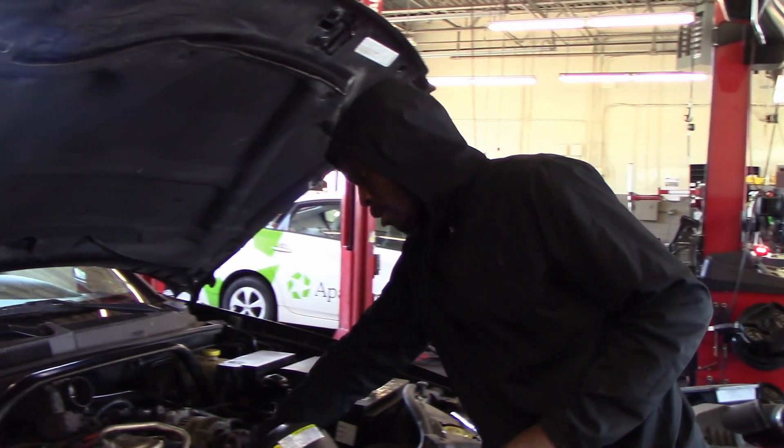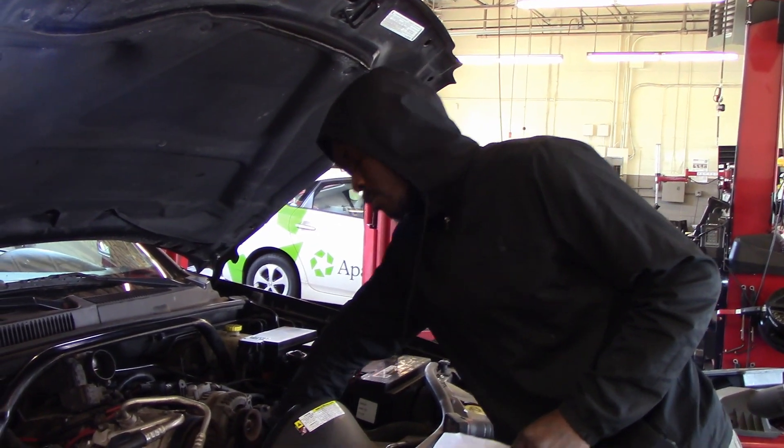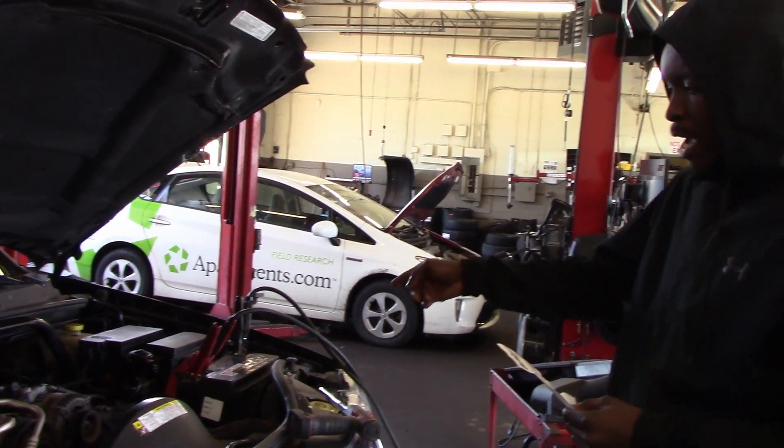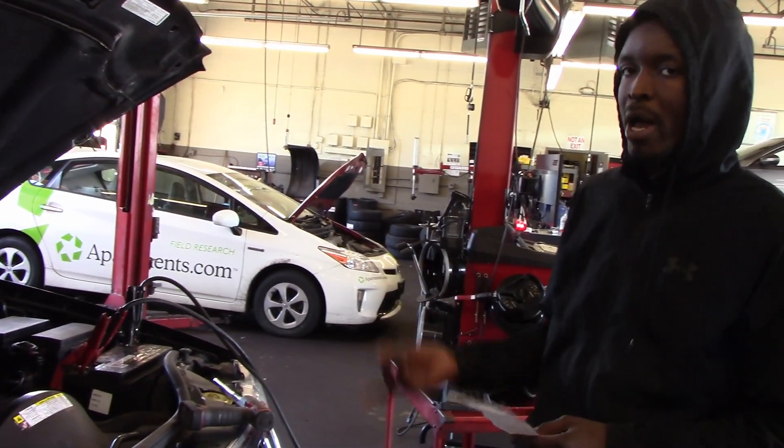I replaced the water pump, but that wasn't because it was misfiring — I replaced that before anything happened. It was seeping through the weep hole. I also changed the battery because I got a low battery voltage code.